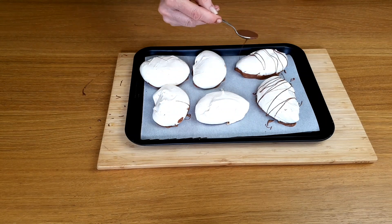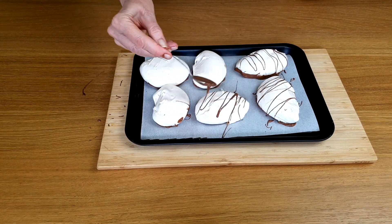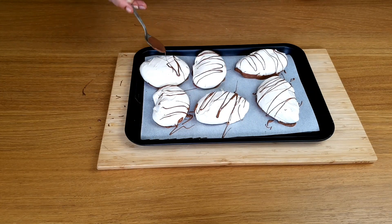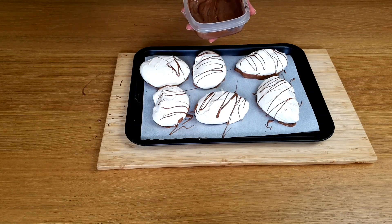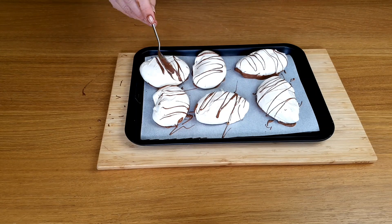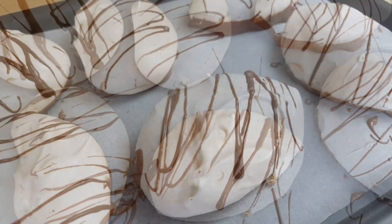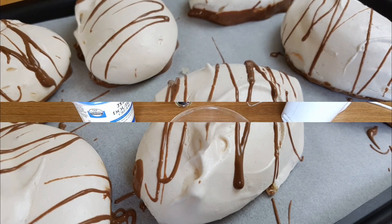When I'm doing that, I always seem to get chocolate on top of the meringue no matter how hard I try. So let's make a drizzle on top of each one. There, now it looks as if it's supposed to be there.